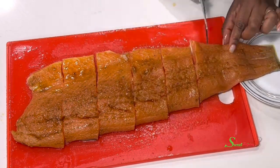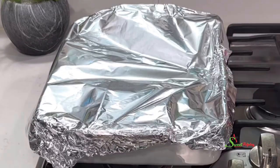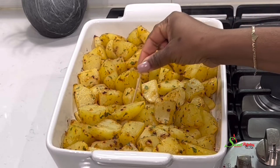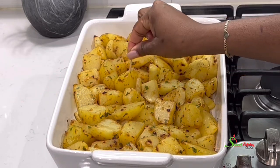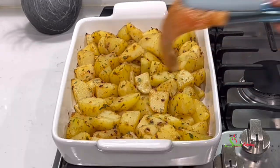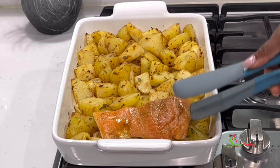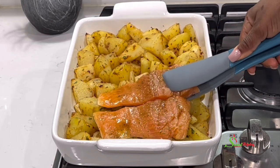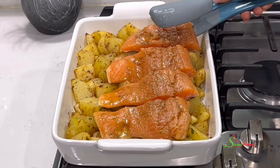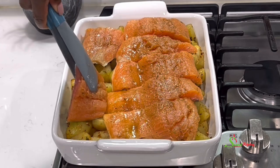Once done cutting I'll allow it to marinate on the counter. Now I'll check on my potatoes — they are looking good. I use a toothpick to check tenderness and it is just perfect. It is time to add the salmon on top of the potatoes so the salmon flavor can infuse into them. I'll place it back in the oven for about 15 minutes.